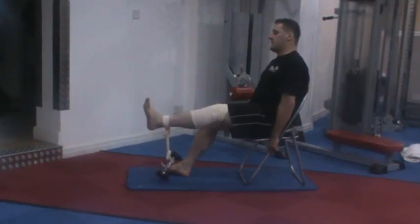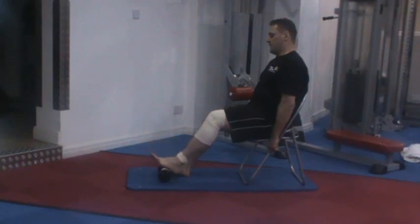Hold for 10, 9, 8, 7, 6, 5, 4, 3, 2, 1 — and slowly down we go.